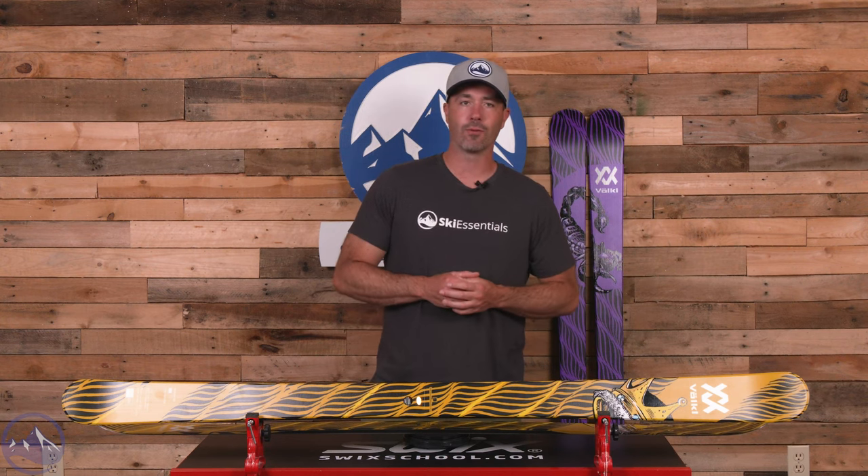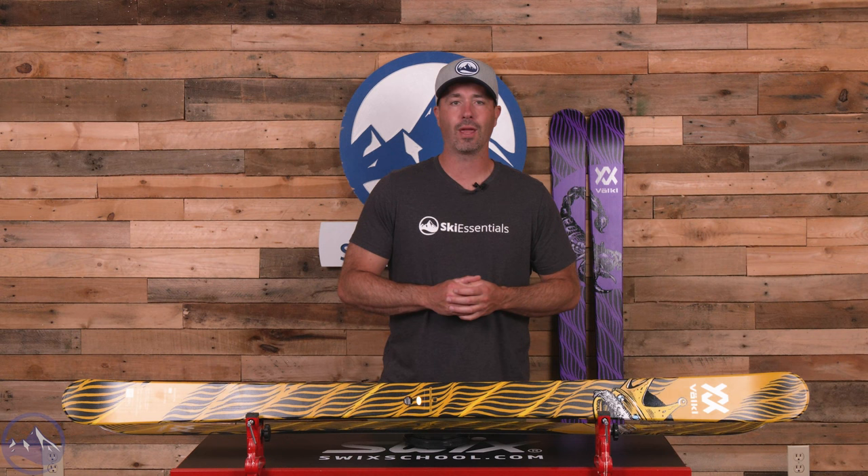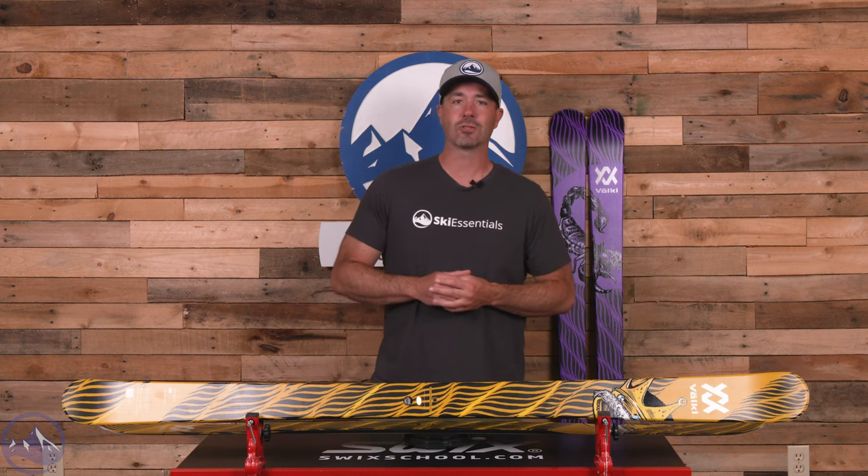Make sure you check out this pretty surprising Volkl Revolt 86 here at SkiEssentials.com, and we'll see you out there on the hill. Bye.